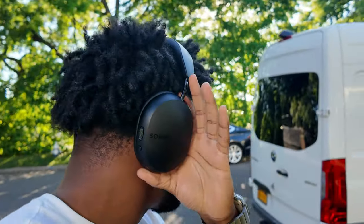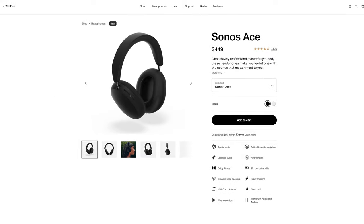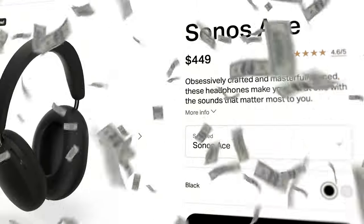There's a new kit on the block — the Sonos Ace. This is Sonos' first ever Bluetooth headphones, priced at $449, which means it is competitively priced against the XM5s and even the AirPods Max. Let's see how the big three compare against one another.